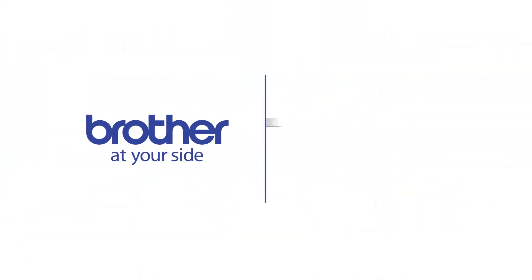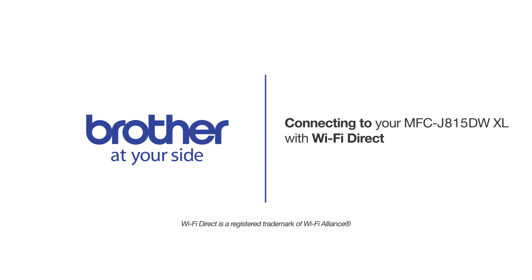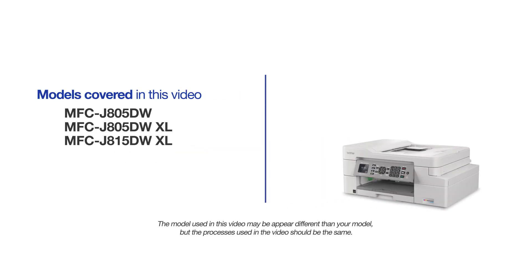Welcome! Today we're going to connect your Brother MFCJ815DWXL to a mobile device using Wi-Fi Direct. This video will cover multiple models and operating systems. Even though your machine may not match the model on the screen, the overall process will be the same.